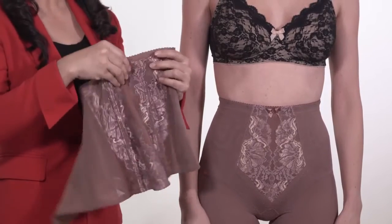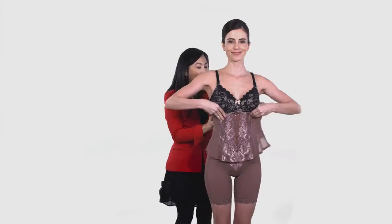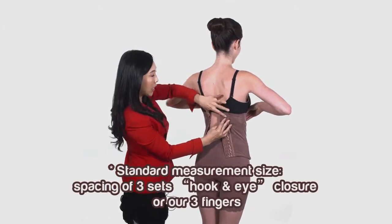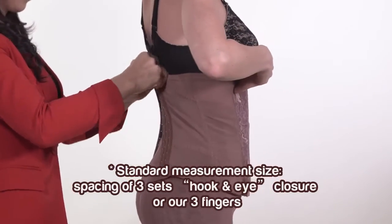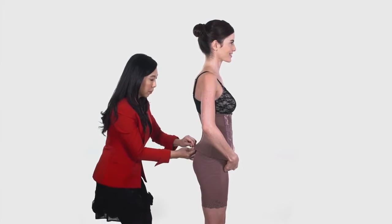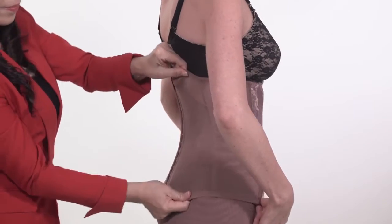After the long girder, we should wear the waist nipper. Make sure the ribbon is placed in the center. Then wrap the waist nipper to the customer's body. Standard measurement size is based on the spacing of 3 sets hook and eye closure, or our 3 fingers. Afterwards, hook the waist nipper from top to the bottom. Then correct each position.